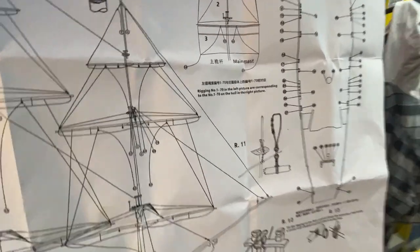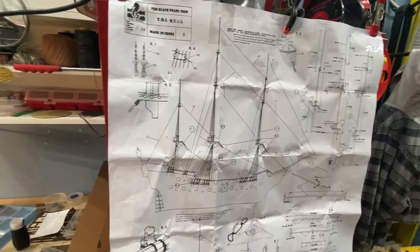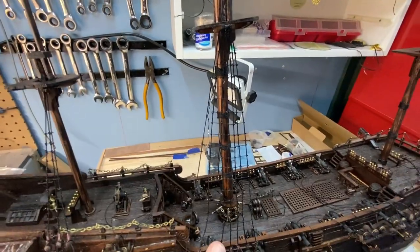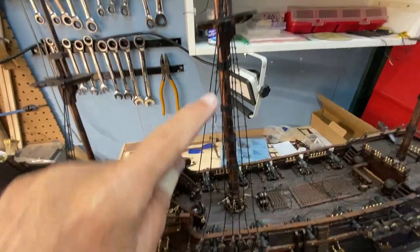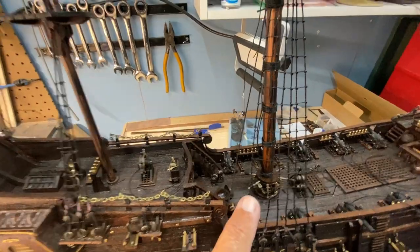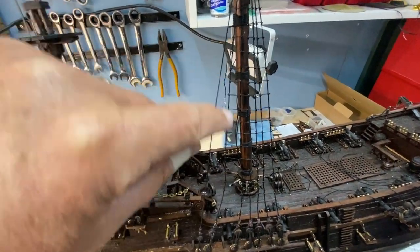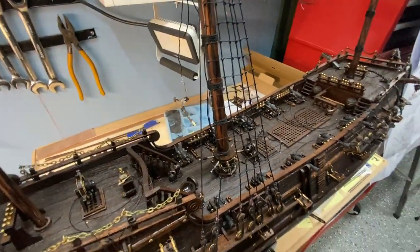I'm a beginner so I do make errors — here's one now. Remember I used that rat line maker tool, and it wasn't for this gauge of ship. I've got a little kink here, so I'm not going to use that rat lining tool for the other side of the ship — I'm going to string it manually. The option I have is either redoing this entire thing, which I'm not going to do, or I could remove the climbing ladders on this side since some ships don't have them all the way across.